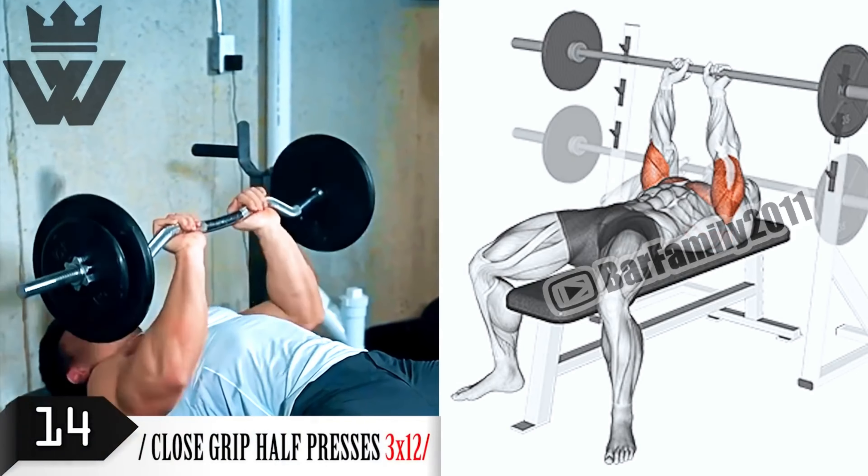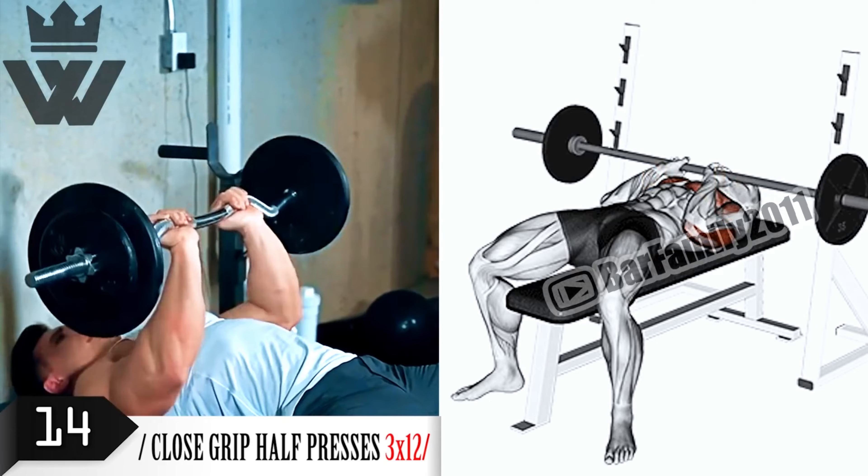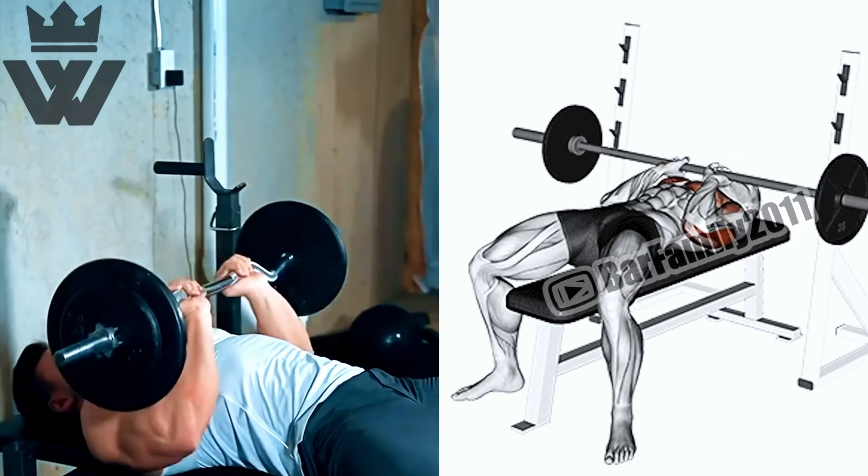Let's return to biceps with the classic barbell curl. Load up a barbell and perform three sets of 8 to 10 reps. Focus on maintaining proper form and control throughout the movement.